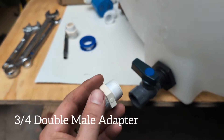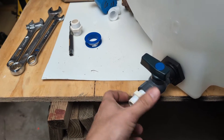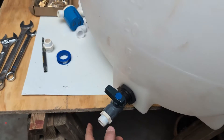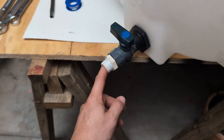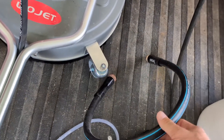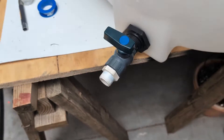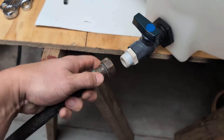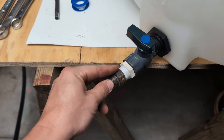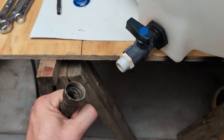Next thing you're going to need is an adapter. What this adapter does is allow your garden hose to hook up to this fitting. Screw one end in — this right here is where you would plug your pressure washer into. You're going to need a three- to five-foot piece of hose depending on how far away your pressure washer is. For example, let's say this hose is going right to my pressure washer — you can just screw it in like that and you're ready to go.